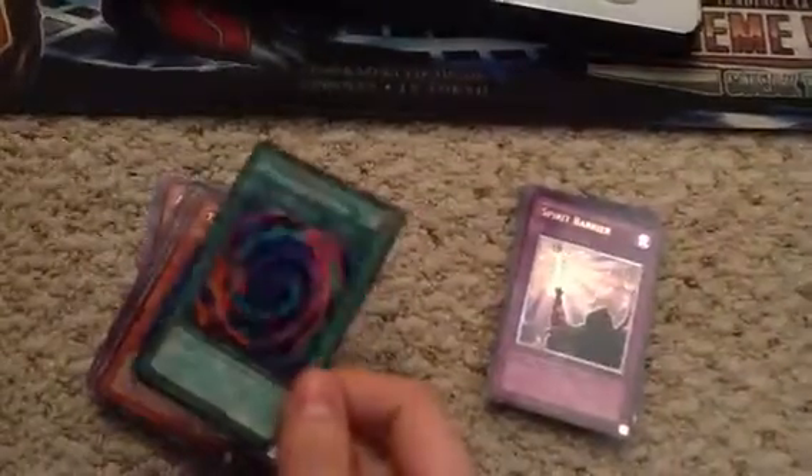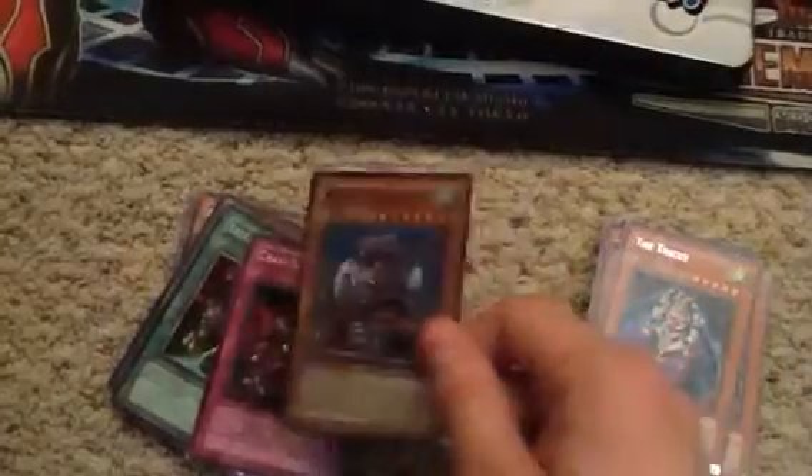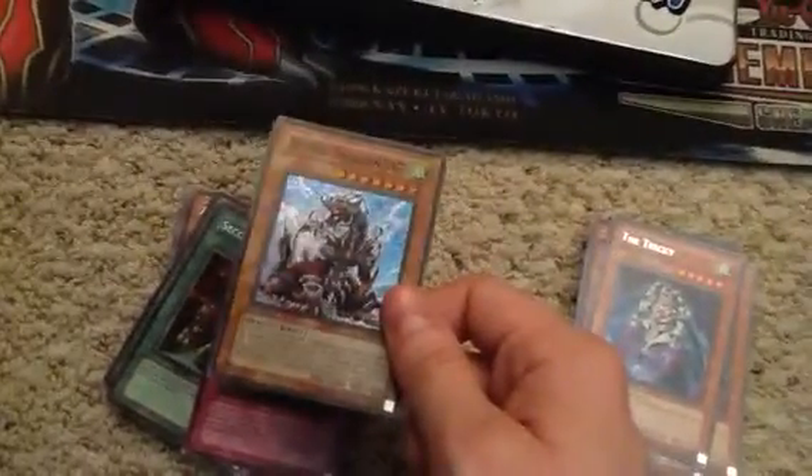If I have to throw cards into a trade because I'm short a little bit — this is the Ultimate Spirit Barrier. If I have to throw something into a trade or whatever, this is a Super Poly from Legend of Blue Eyes. Arm Dragon level 7. James Appearance. Stuff I can probably throw in.